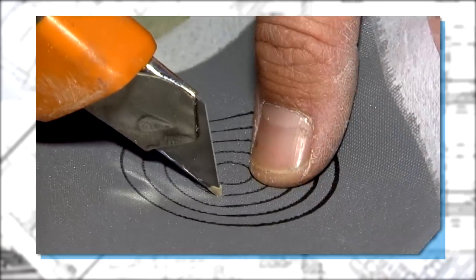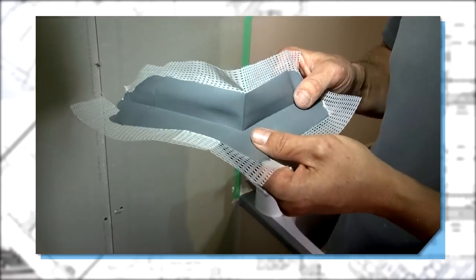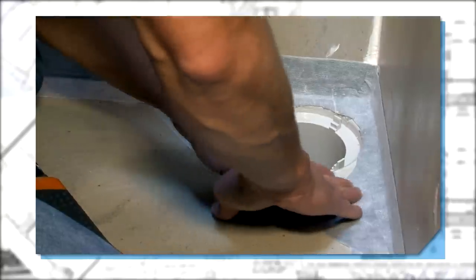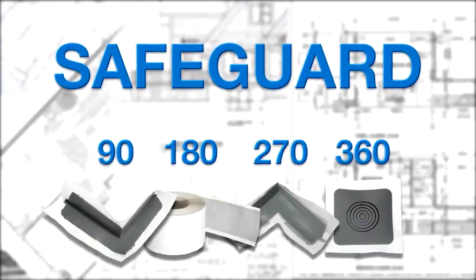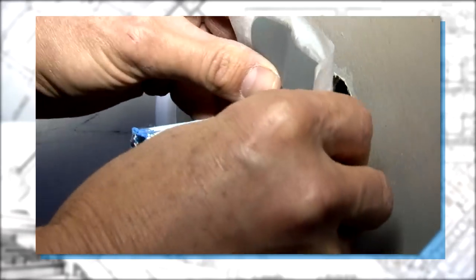The next stage is the dry fitting of the Safeguard reinforcing bandages and preformed corners. At C-Mix, we believe that dry fitting will ensure that all Safeguard bandages and corners fit nicely — remember to have a minimum lap of 80 millimeters. The Safeguard series has been specifically designed to waterproof and reinforce all penetrations and changes of angle.